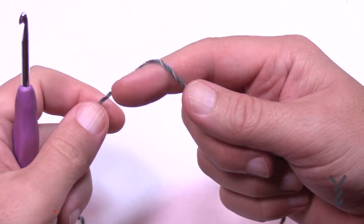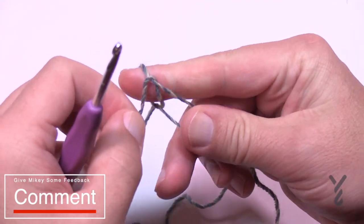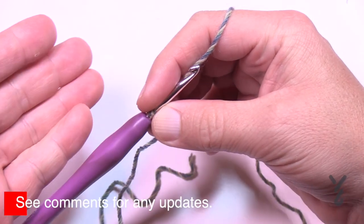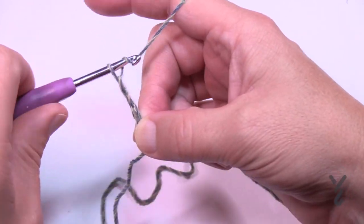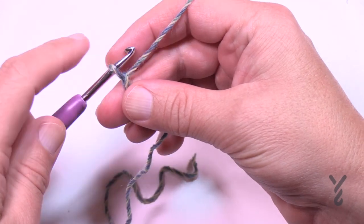This is an intermediate level project, so I'm going to assume that you know some things. I'll start off with a slip knot on the hook and we're going to chain 42. I don't know what the chain count would be for changing sizes, but it is 42 so we're just going to keep to that. Count 1, 2, 3, 4, 5 — go all the way to 42 and meet me back here in just a moment.